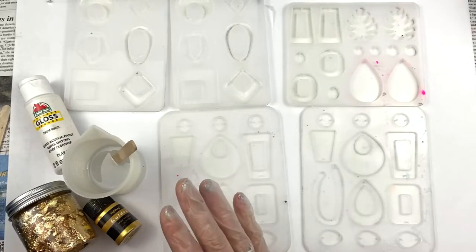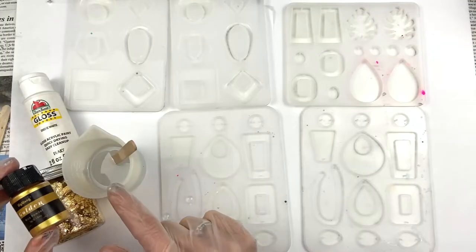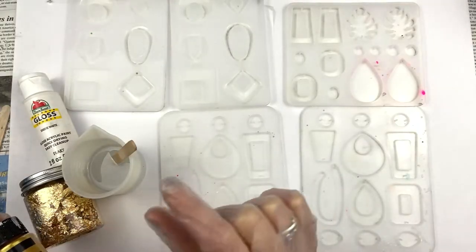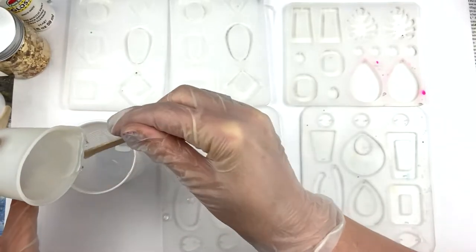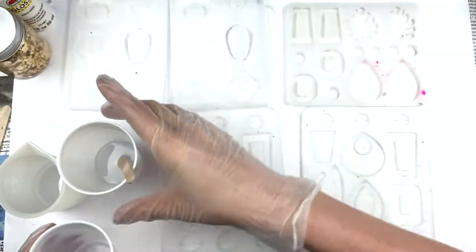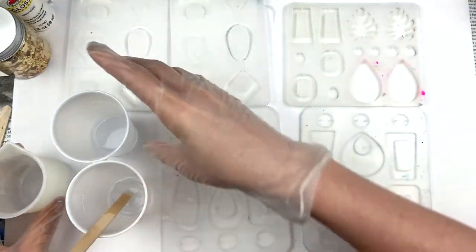For these particular earrings we're going to divide the epoxy into three different cups — one for white, one for the foil, and one for the gold. The amount we need for the gold is very, very little, so I'm going to try to do about 50% for white and 50% for the clear foil cup, and then less than a percent for the gold. I pour about half into this cup and just a tiny bit for the gold.